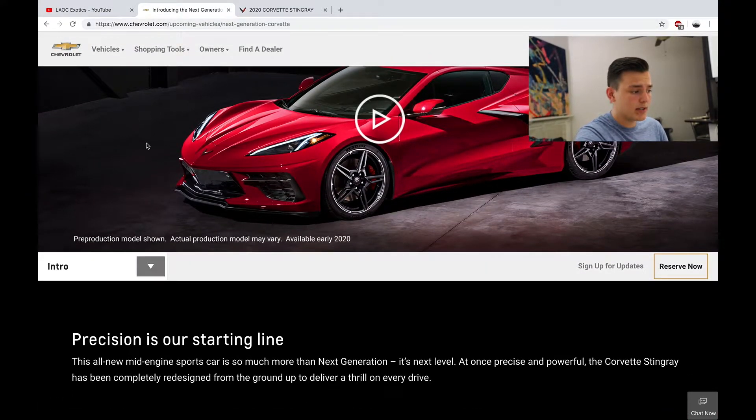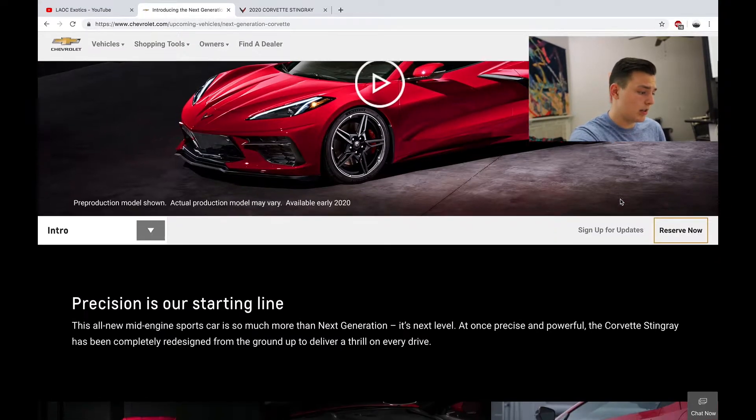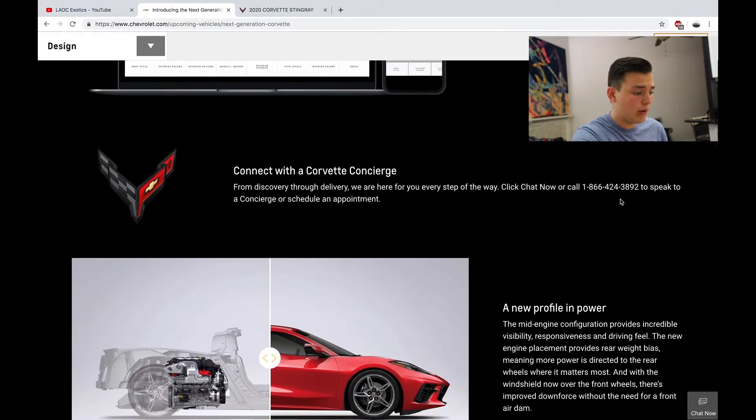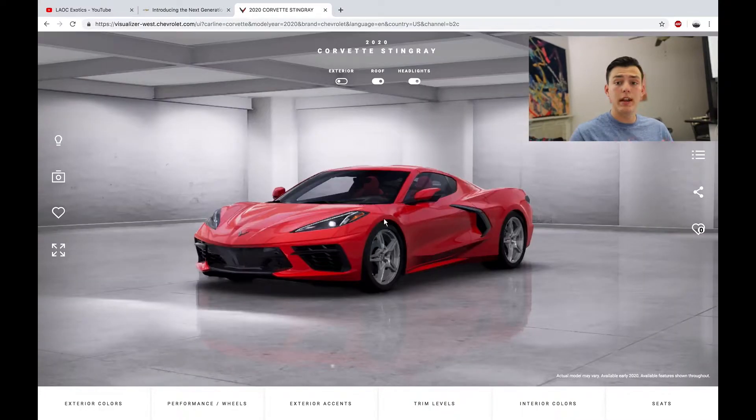This will be the home page. If it doesn't say Corvette, it's going to show another one of their models — just use the arrows on the left or right to scroll. Once you're on the page, hit 'Design Yours.' This is going to take maybe up to a minute to load, sometimes longer, sometimes quicker. Alright, so now we are in here.